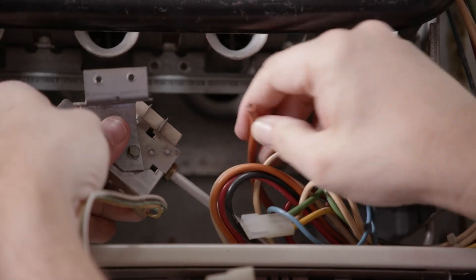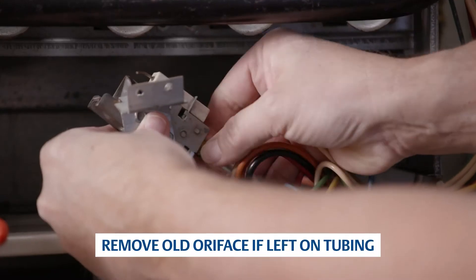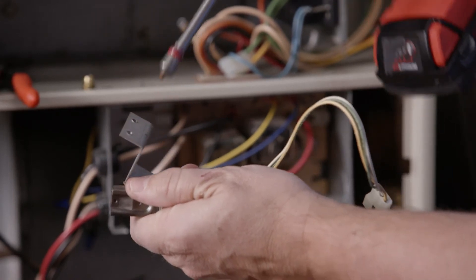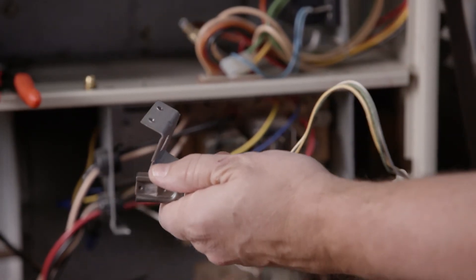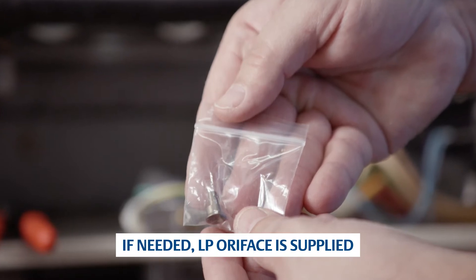Remove the spark wire from the existing electrode. Disconnect the pilot tubing from the existing pilot assembly. Remove the pilot bracket from the assembly, then discard the assembly.